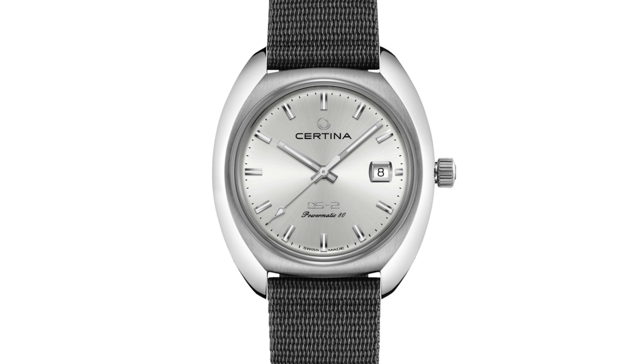I was very happy when Caseback viewer Anthony contacted me via Instagram and said they're bringing back the DS2. I think this really is the model to start with when you want to explore the brand Certina.